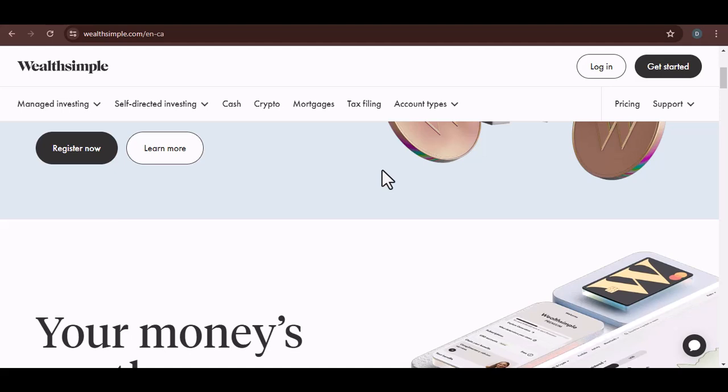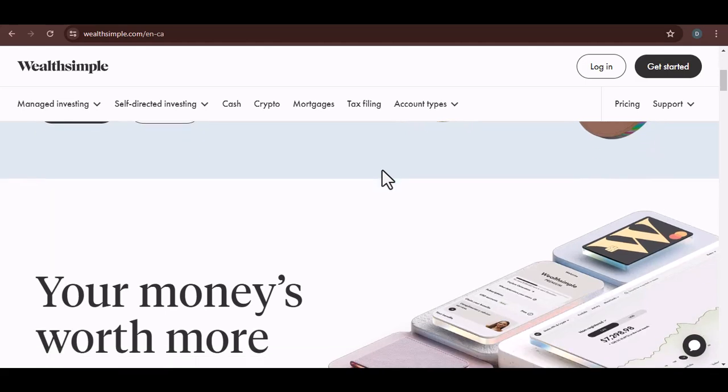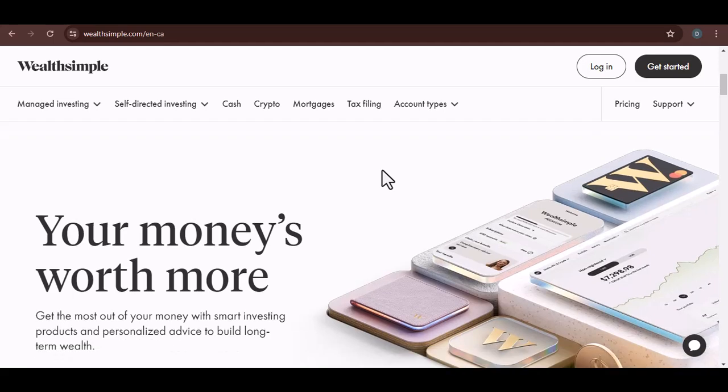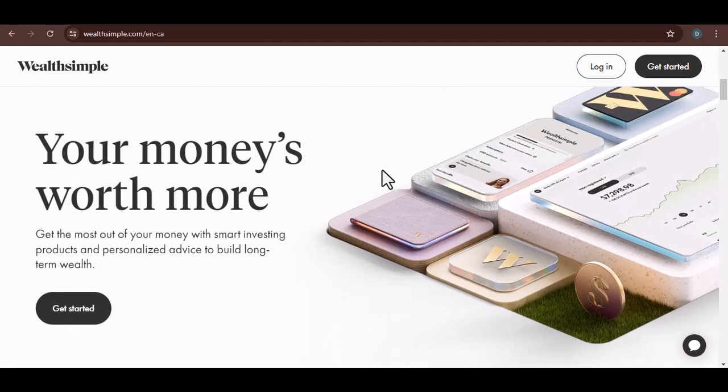First off, let's clarify something: Wealthsimple isn't a traditional bank. It's an investment platform. That means it doesn't offer the same kind of services as your typical bank. You won't find a physical branch with tellers, and you won't get a traditional debit card with a PIN.